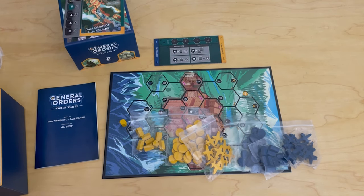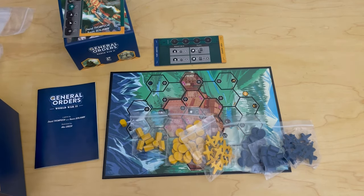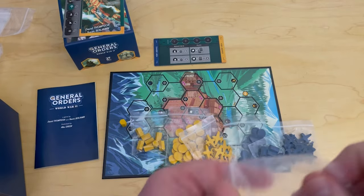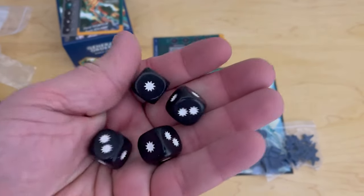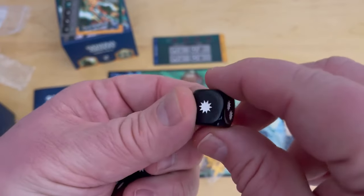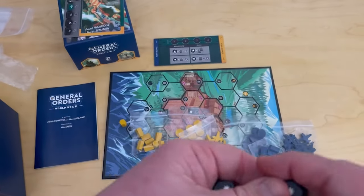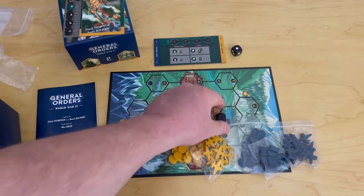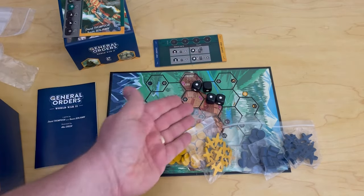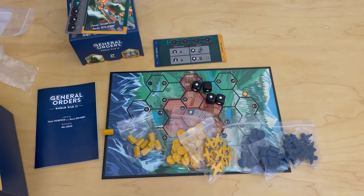There are plastic bags you can use to store the pieces and tokens. You also have four custom dice — six-siders. One side on each die has two hits or bursts, four sides have one hit, and there's one blank. So if you roll two dice you might get one hit. Rolling three or four dice, you can potentially wipe out your entire enemy's complement of guys if you roll well.